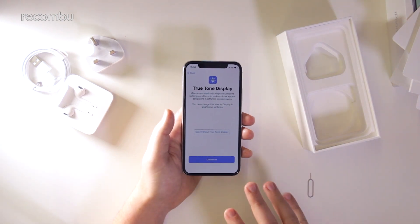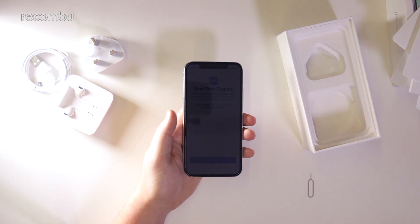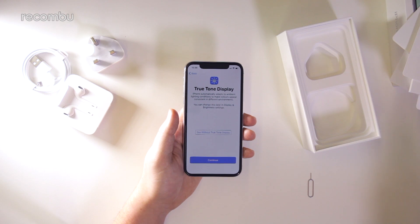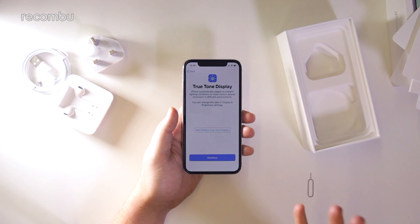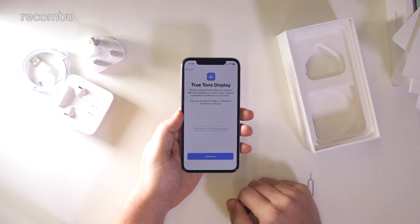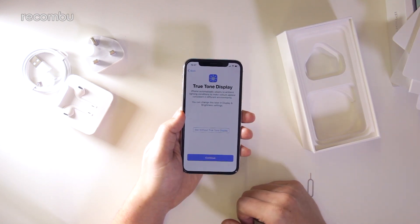Another part of the setup process talks about the True Tone display. This phone features a 5.8 inch Super Retina display with an 18.5 by 9 aspect ratio — so minus the notch at the top, this is the tallest display Apple has ever done. It's also an OLED display rather than the LCD we've had on basically every previous iPhone, with a resolution of 1125 by 2436, which is around just over 450 pixels per inch. It also supports HDR10 and Dolby Vision HDR standards — a really nice panel, provided you're okay with that aspect ratio and notch.